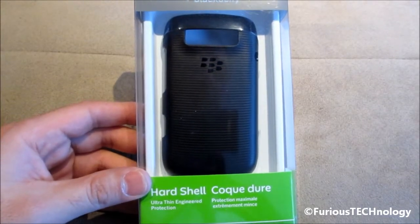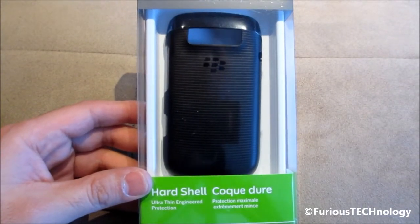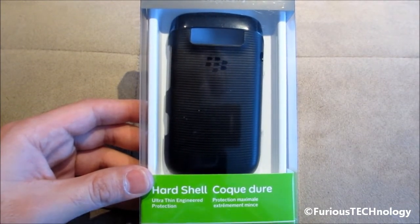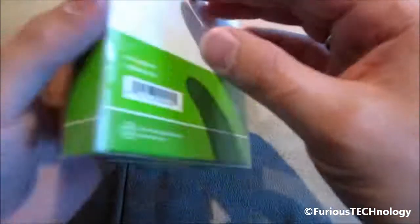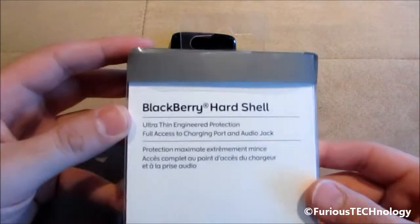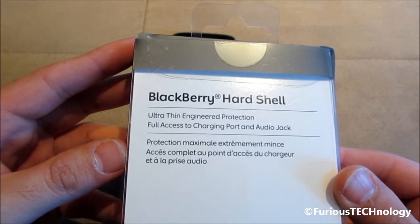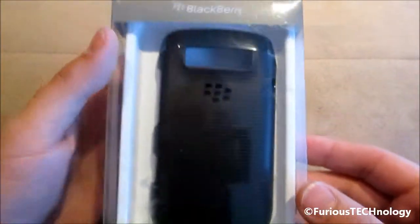Hey everyone, Fierce Technology here. What I have here is a BlackBerry hard shell case for the brand new BlackBerry Bold 9790. I'm just going to show you the casing for it first. It's just like a plastic type casing. I'll explain some of the stuff about the BlackBerry hard shell, and we will open it up and see what's inside.